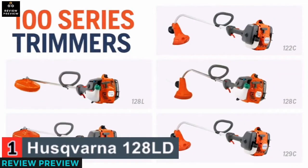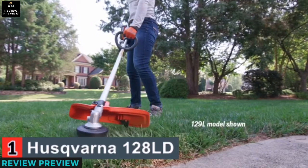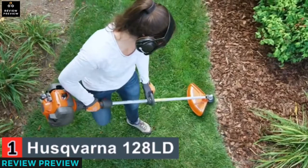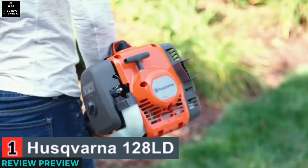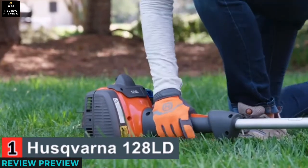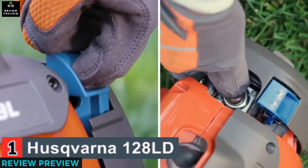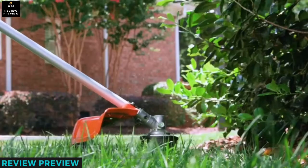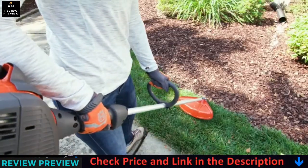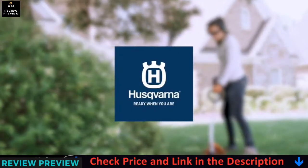Wield the yard-taming power of the Husqvarna 100 series. Lightweight but powerful string trimmers, available in your choice of an ergonomically curved shaft or a straight shaft for better reach. Husqvarna 100 series trimmers feature powerful engines equipped with a smart start recoil system, an automatic stop-return switch for trouble-free starting, and intuitive controls to groom any yard with greater power and control.